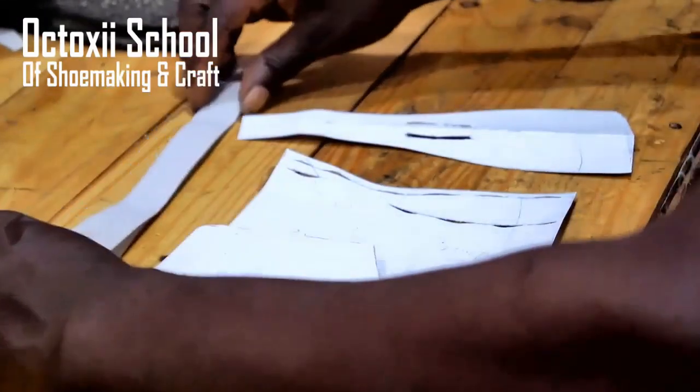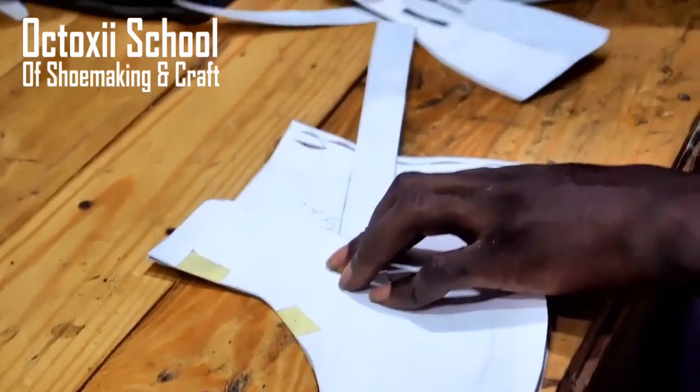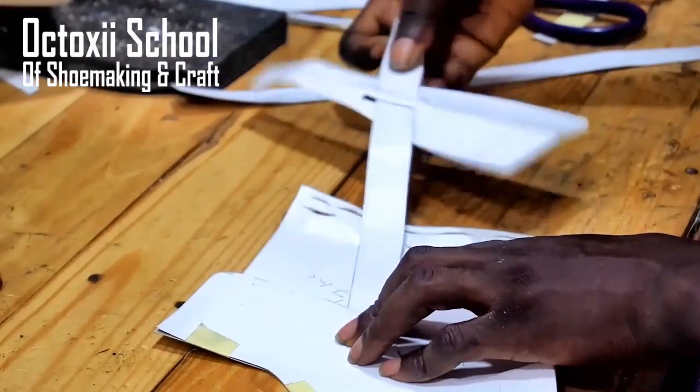Thank you so much for watching today. I hope you liked what you've seen. As you can see, it's quite easy — transforming your basic drawing to a ready-to-use pattern is very important in shoemaking. For you to get an accurate pattern out, you have to understand how to transform your basic drawing to a ready-to-use pattern. What you've just watched is an overview. For a full course on this particular project, I have it on my platform that you can access at any time, 24/7. There's a link in the description to navigate to the full course. If you like it, give it a thumbs up, subscribe, share, and hit the notification bell. I'm Sondeh Iwale and I look forward to having you in my subsequent uploads.